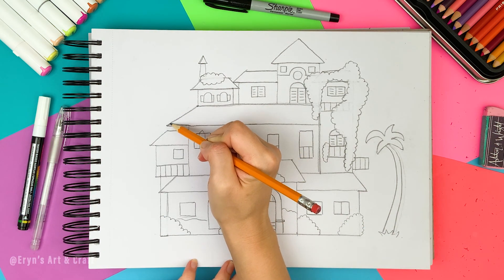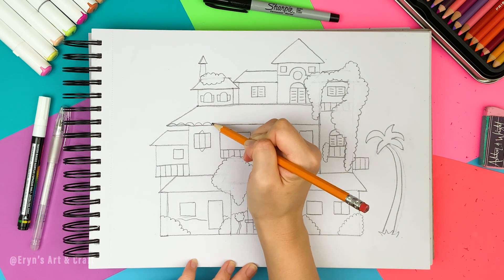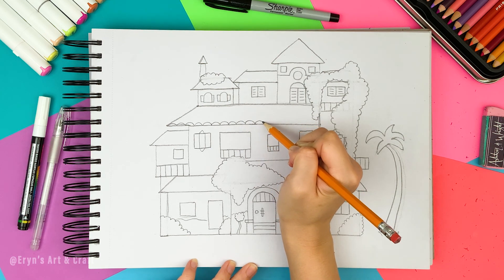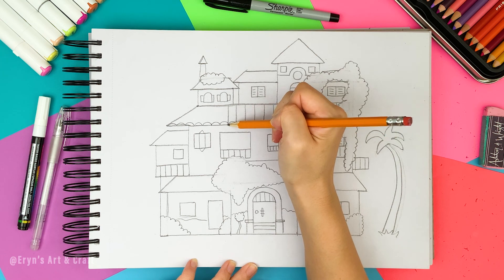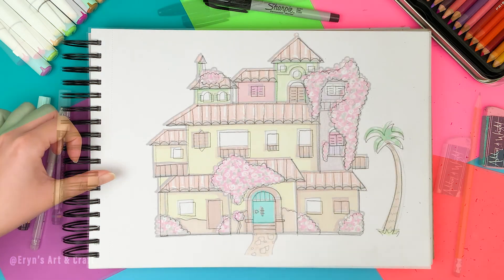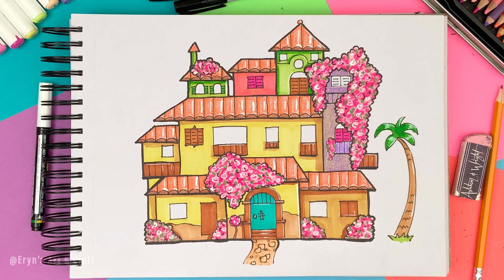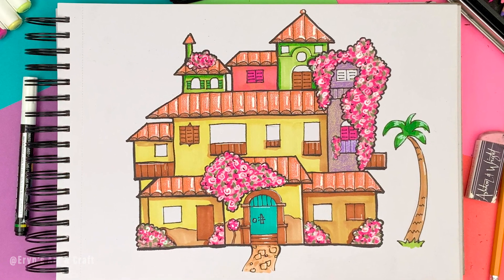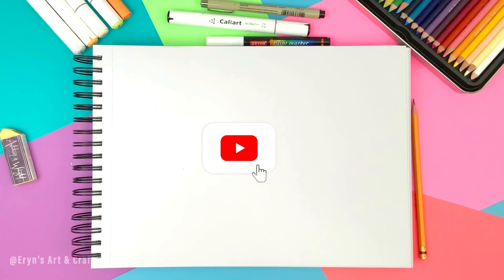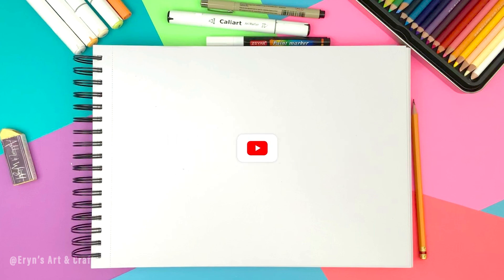Now your Casita drawing is done! But if you want to add more details and make your drawing look more full and complete, you can add roof details — draw scallops at the bottom and add vertical straight lines at the top. You can do this to all the roofs. Wow, your Casita drawing came out so cute and pretty! If you'd like to see how I colored my Casita drawing, please check out my shorts video. Thank you for watching. If you like this video, please don't forget to like, subscribe to my channel, and check out my other drawing tutorials. Thank you again. Bye!